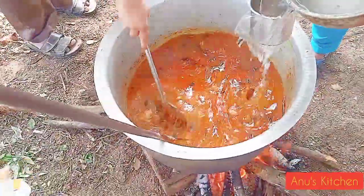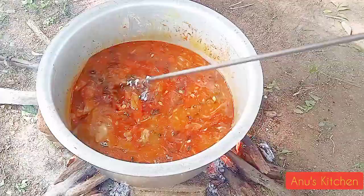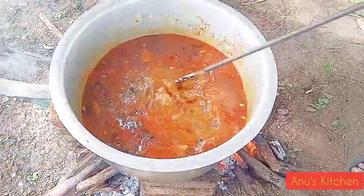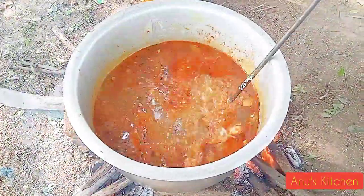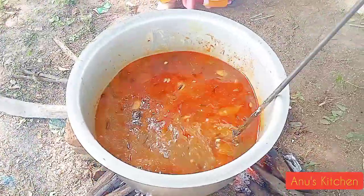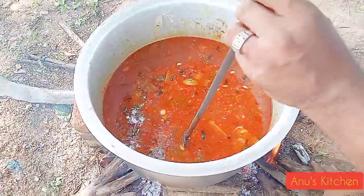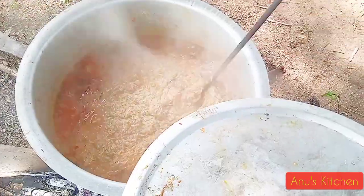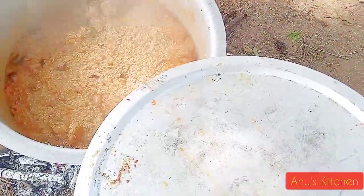I am going to add this to the water. When you add this, you are combining it. Then reduce the heat for 2 cups of water. After that, you need to add it. Add rice for a few minutes to close the rice.